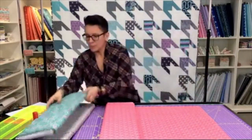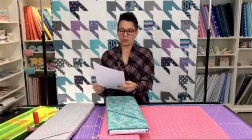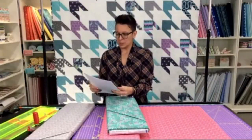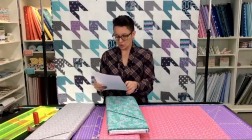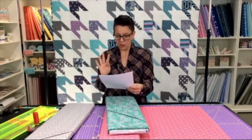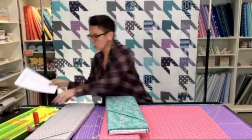First I'm going to square up that edge once I get everything laid out. In my prints, I'm going to need one strip that's four and a half inches wide and a second strip that's five inches wide. Each of those strips needs to yield four squares — so I'm cutting four squares of four and a half and four squares of five. That's where we're going to start today.